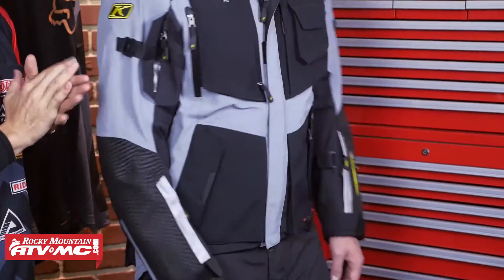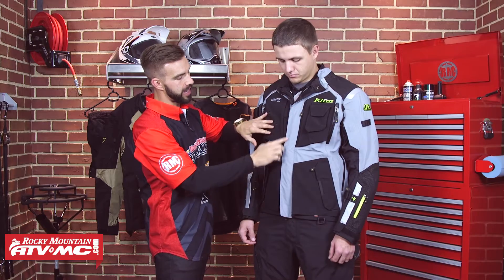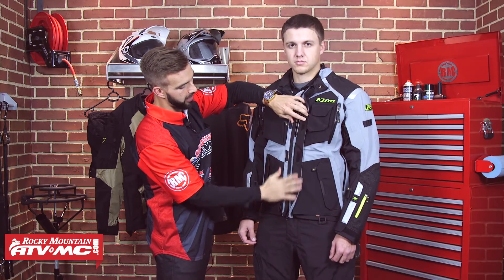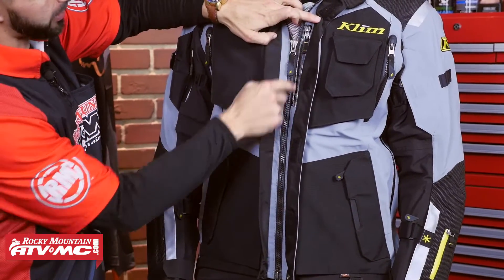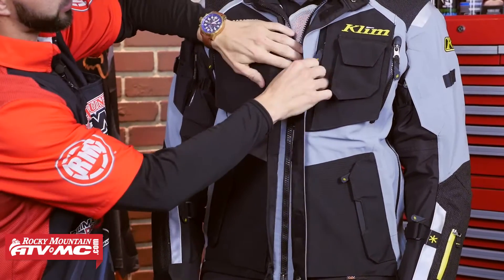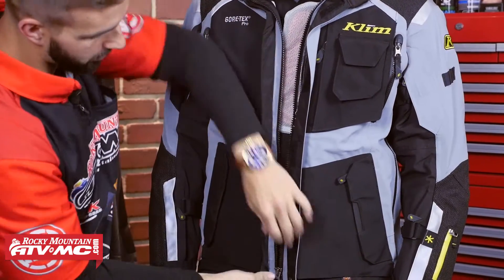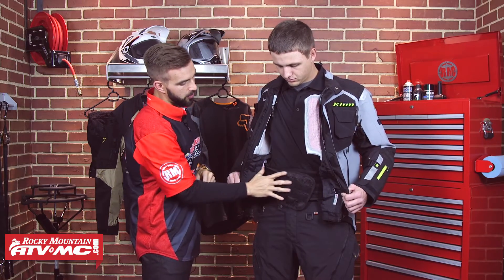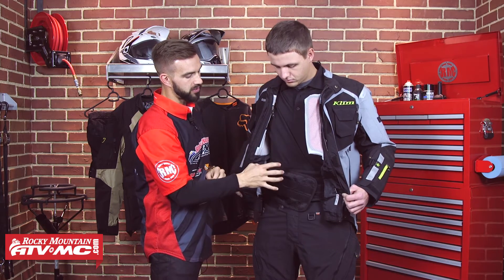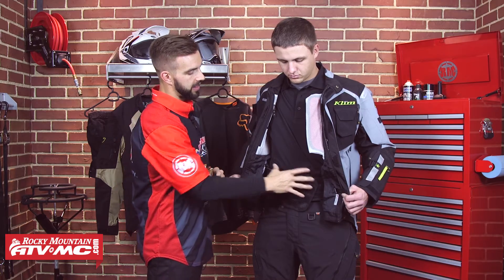Now we're going to open this jacket up and look at what's going on on the inside. Right here, big storm flap — you are going to have Velcro closure there. I do want to point out you are going to have one waterproof Napoleon pocket here on the inside, so that's where you're going to want to keep your electronics if you're getting any sort of moisture. Now if we undo this big YKK zipper all the way down, the first thing you're going to notice is this is going to be your kidney belt. This comes included with the jacket — you cinch it down, it supports the weight of the jacket to make it more comfortable on those all day long rides. And that is going to be removable.